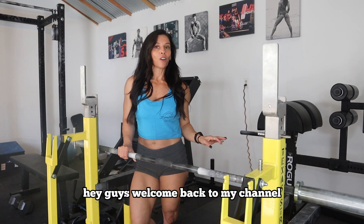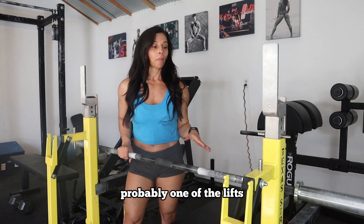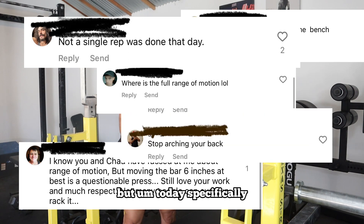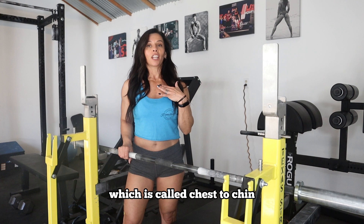Hey guys, welcome back to my channel. Today I'm going to be talking about the bench. It's honestly one of my favorite lifts — probably one of the lifts that gets the most backlash on social media, that or if you pull sumo. But today I'm specifically going to be talking about one of my favorite cues, which is called chest to chin.